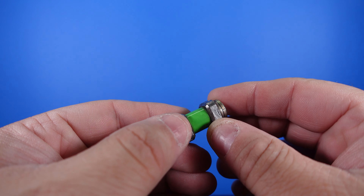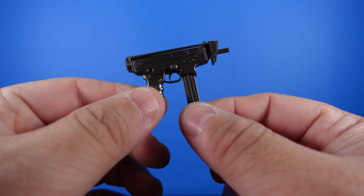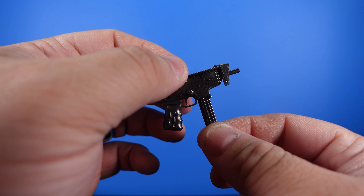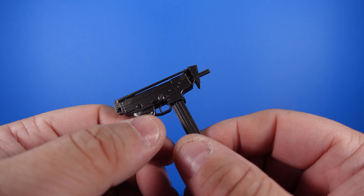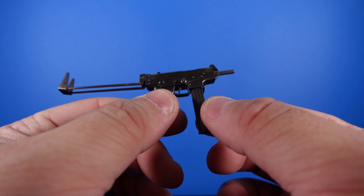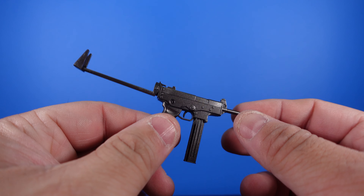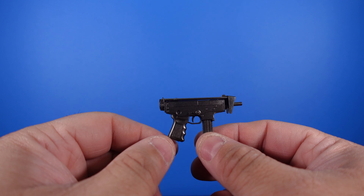And then we get this really badass submachine gun. The clip stays in — it doesn't come out. However, the stock does fold back and forth. There is an actual silencer in the other set of accessories that slides on the muzzle, which is really cool. I always like when magazines do come out and you can see the bullets painted in there, but in this instance it doesn't come out. They did a really good job on this gun — I like the foldable stock.